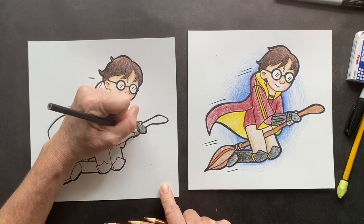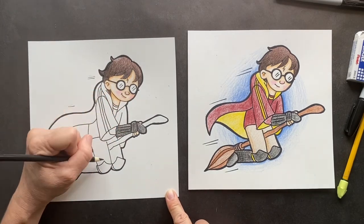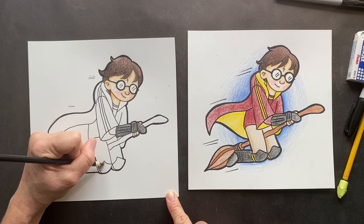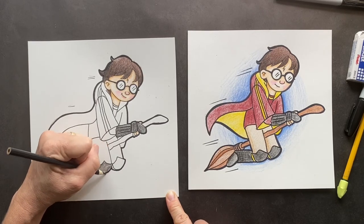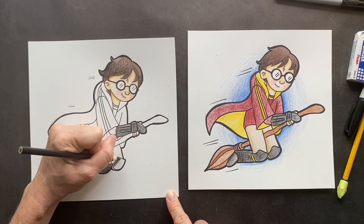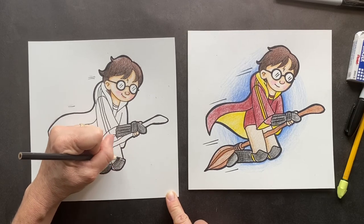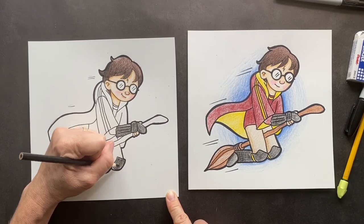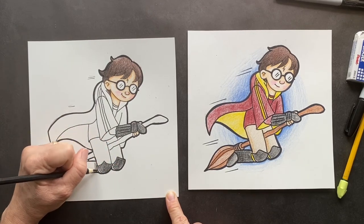The first couple of places she took her story — the first Harry Potter — to try to get it published, they were like, no, this will never fly, this isn't good. Until one day someone said, I see potential in this. I'm sure all those other publishers who said no were kicking themselves, since the books are still being published, still popular, with millions sold in countries across different languages all over the world.